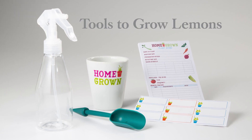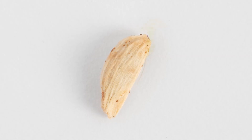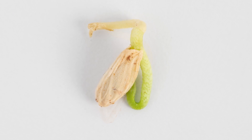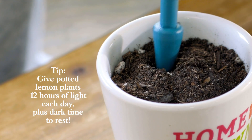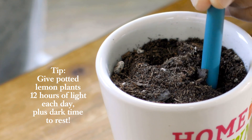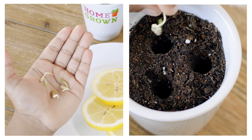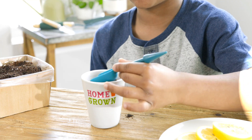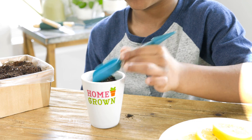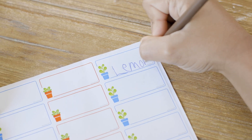Follow the instructions in the gardener's guide to prepare several lemon seeds. When the seeds have sprouted, use your garden trowel to fill a pot with soil. Then use the pointed dibbler end of the trowel to poke two to three holes in the soil. Place one seed in each hole, then cover them with one inch of soil. Add a label to keep track of your lemon plant. Just know, full-sized lemons can take more than three years to grow, after which you can savor the fruits of your labor.